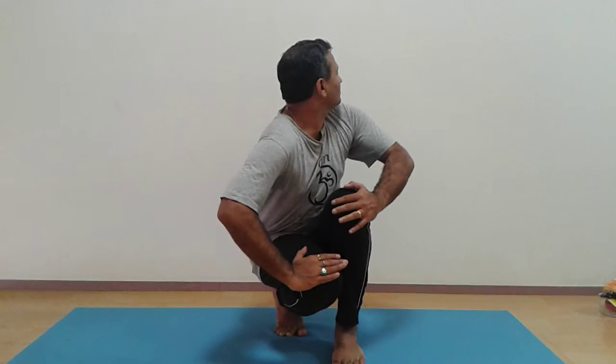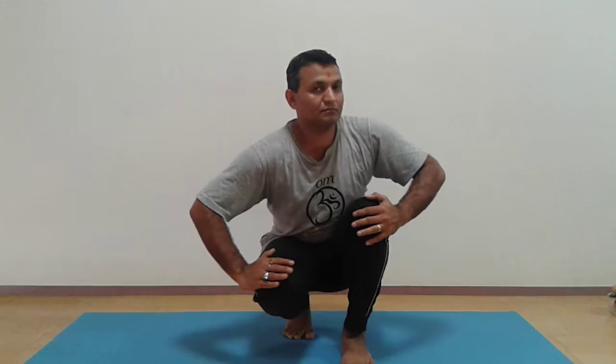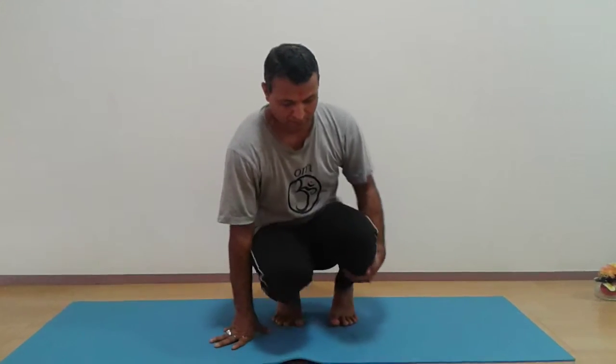Hold this for one or two minutes and come forward. Here you have to exhale. In the same way you have to do it for the other side.